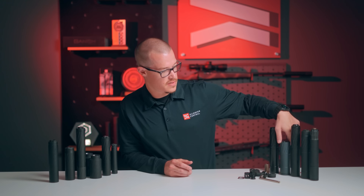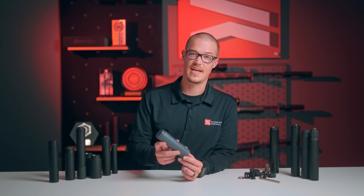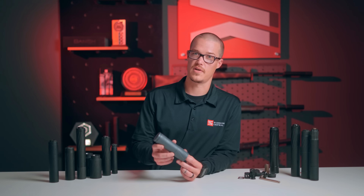The Meat Eater by Banish is the next suppressor we're going to talk about. This suppressor comes in at 10 ounces — it's a super light suppressor.